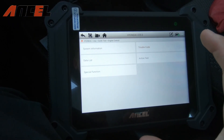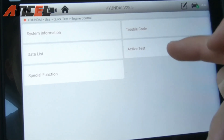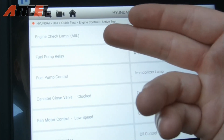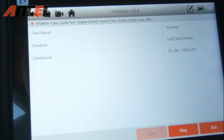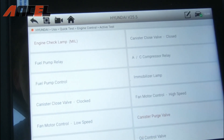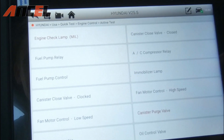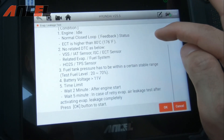A lot of professional shops would probably use this product given how advanced it is. There are many active tests you can run — fuel pump relays, checking if the check engine light works. Let's test the check engine light — it's a success. This is useful when buying a used car where the check engine light might have been disabled. You can also check ignition coils and other components.